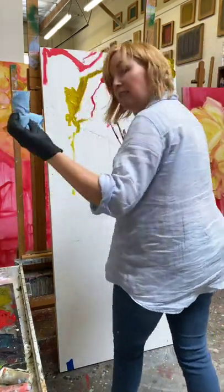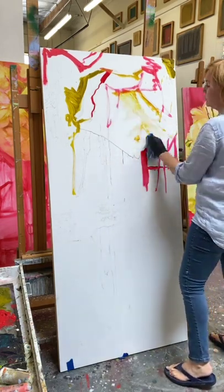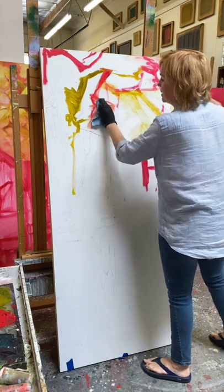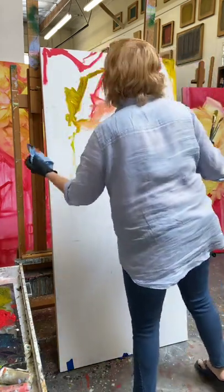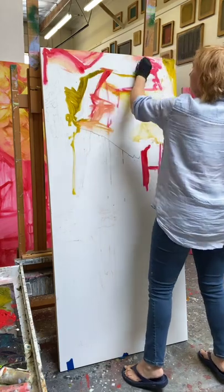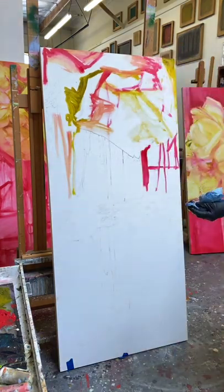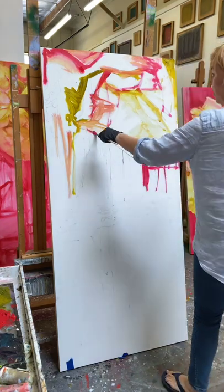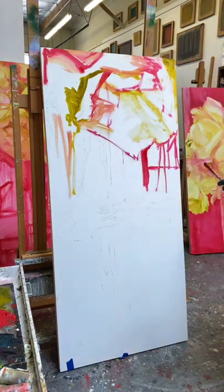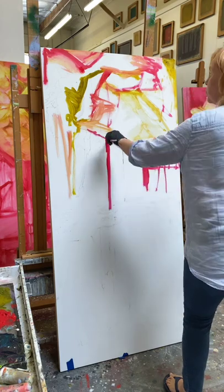Then I dip my shop towel into the Gamsol and start moving it around. I can see it's leaving some marks — I don't mind it, but I'd prefer it moved a little more. Either I'll use a different gesso next time, or the acrylic gesso — I don't mind using it under oil painting, some people don't like it. I can't sand it that easily, and that bugs me because I like a smooth surface. What I'm going to use next time is joint compound and plaster of Paris, since it's on a panel I'm not worried about it bending and cracking.